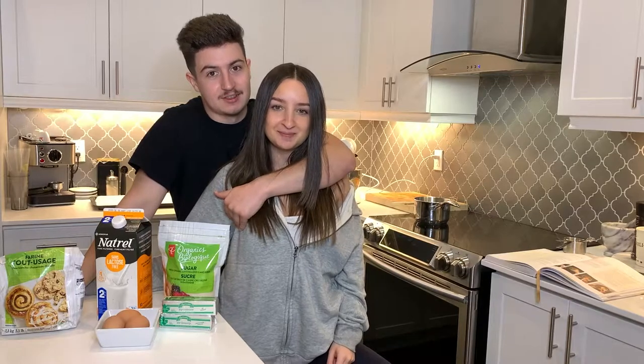Hey guys, how's it going? Welcome back to another video with Nick and Bell. Today we are making eclairs. In the kitchen once again — yes, the famous kitchen.